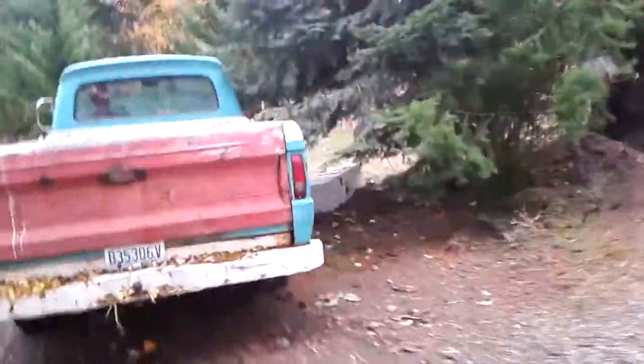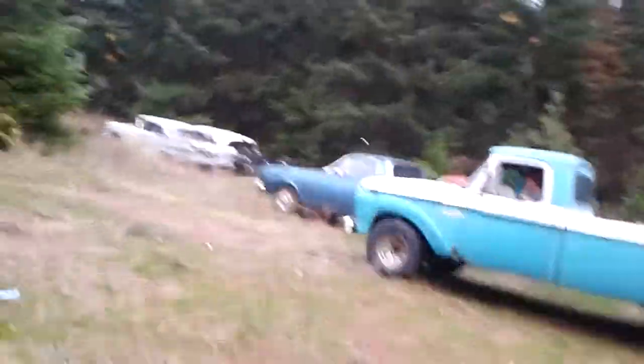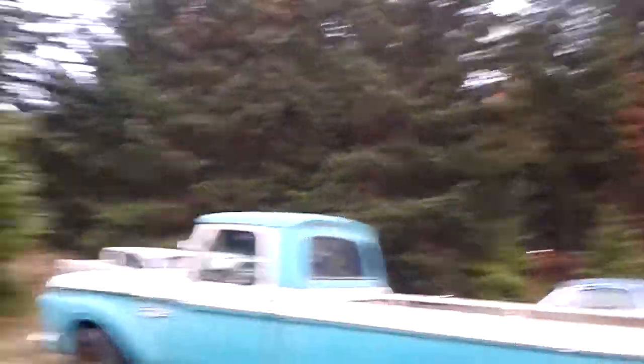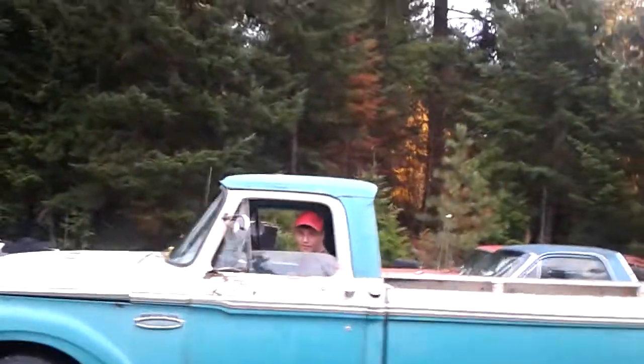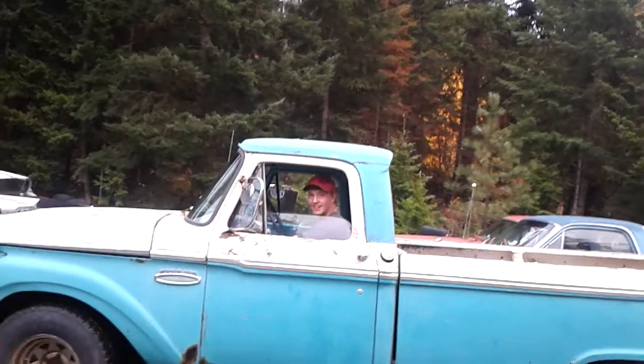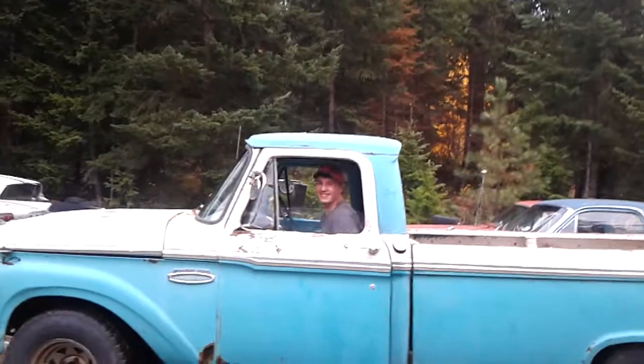I don't know how to do this. It's got a tired 390, extremely bad exhaust leaks, a 289 carburetor and a small block intake manifold.